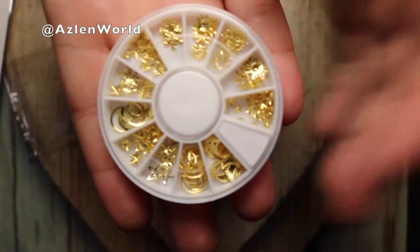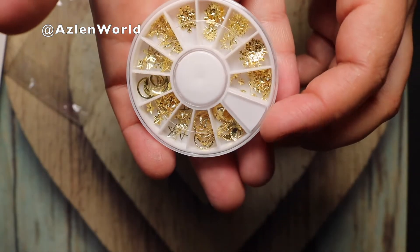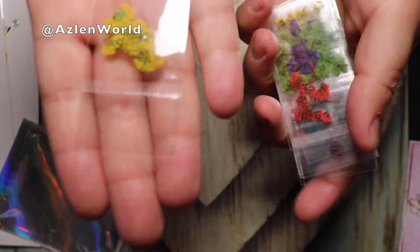I purchased this sticker because I'm going to do another sea nail tutorial. I also purchased another wheel — this one has moons, suns, stars, and I think it also has circles. And from the same website I purchased this pack of flowers — I love these flowers.